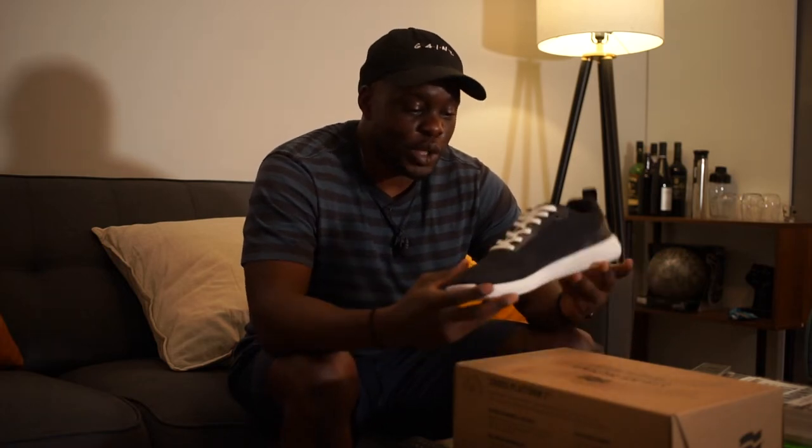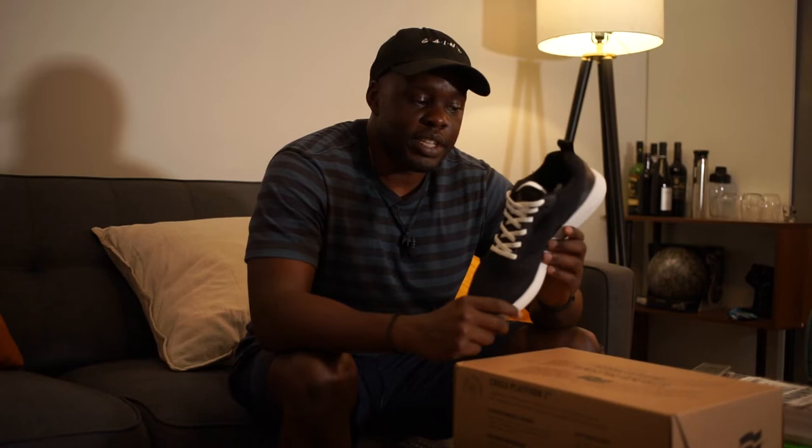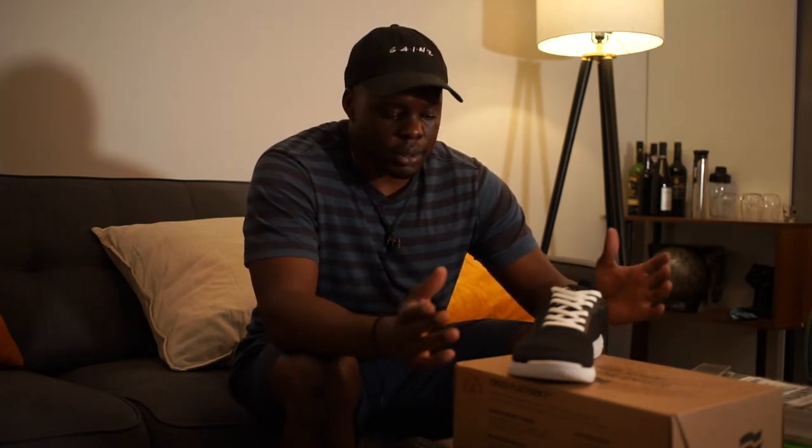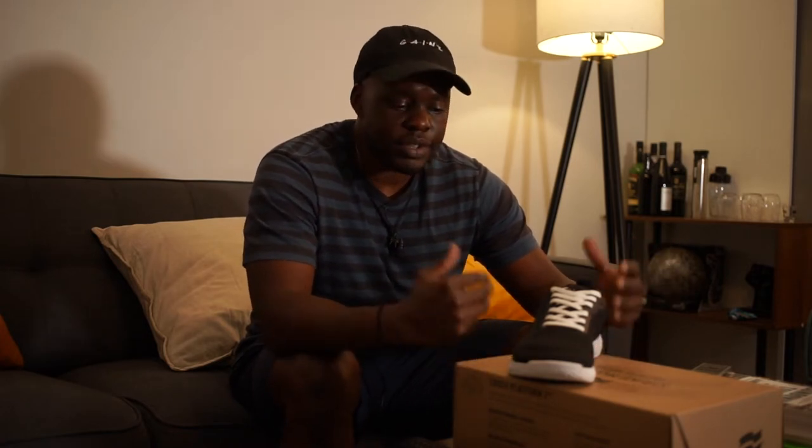This is the Haze Trainer from Strike Movement. I do want to preface by saying this isn't a sponsored video, so all of these thoughts are my own. This is just me wanting to spend time reviewing things that I enjoy. I actually have a few other videos on this channel that talk about my experience with Strike Movement in the past.